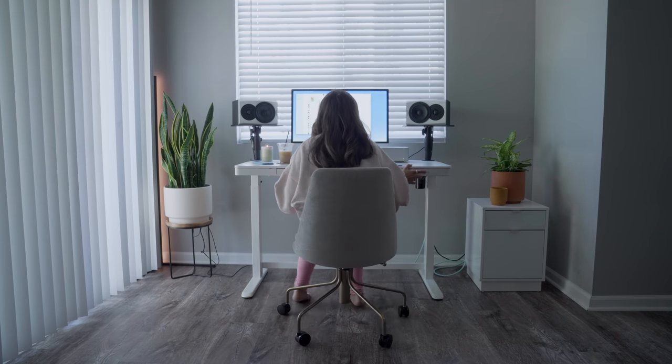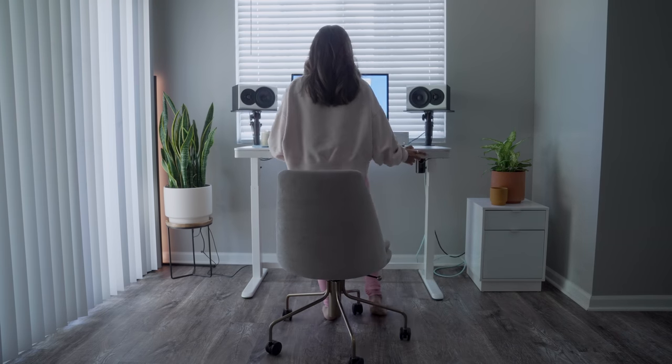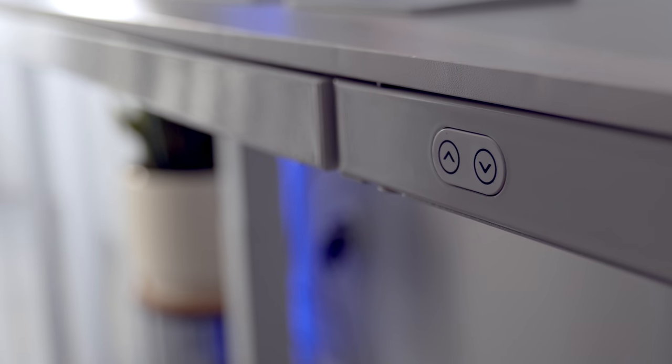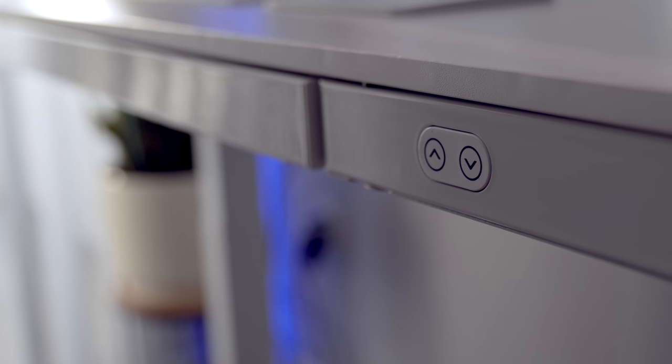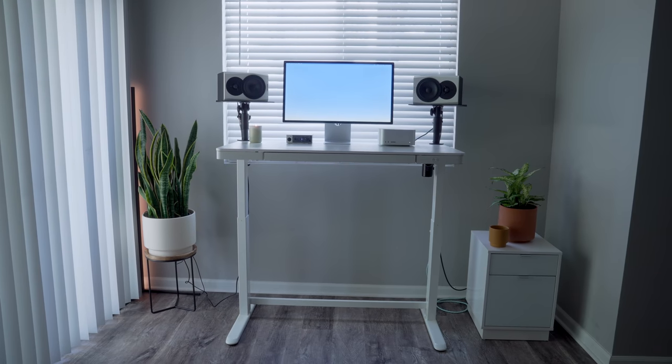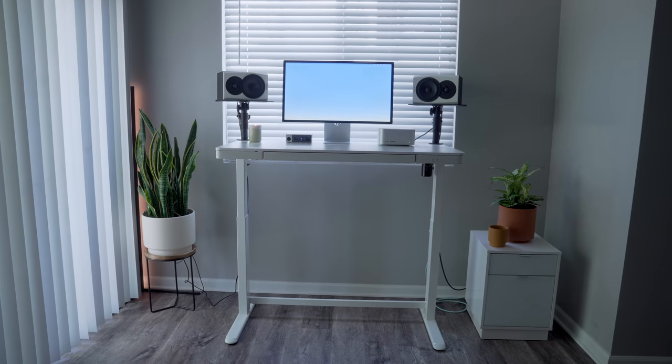The setup is pretty simple — just one cable for power, plug it in, and two buttons to move the desk up and down. I was really surprised in every single aspect with this desk: how smooth it is moving up and down, how sturdy it is with everything on it — it doesn't shake or wobble. I also really love the overall clean and minimal look. It's not a huge desk, but it has just enough space for everything I need, and the pullout drawer is nice too.